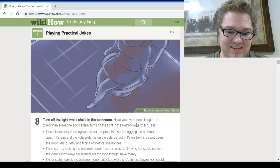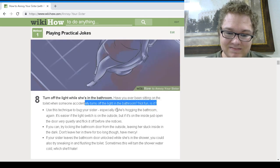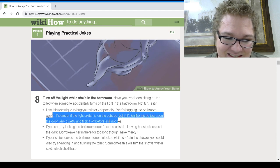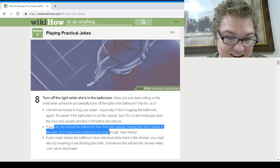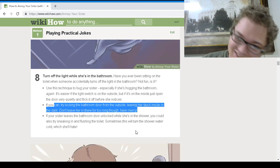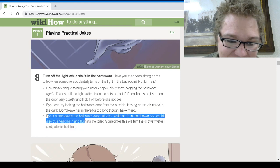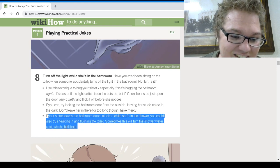Turn off the light when she's in the bathroom. Have you ever been sitting on the toilet when someone accidentally turned off the light? Not fun, is it? If you can, try locking the bathroom door from the outside, leaving her stuck in the dark — but don't leave her in there for too long. Have mercy. If your sister leaves the bathroom door unlocked while she's in the shower, you can also try sneaking in and flushing the toilet — sometimes this will turn the shower water cold, which she'll hate.